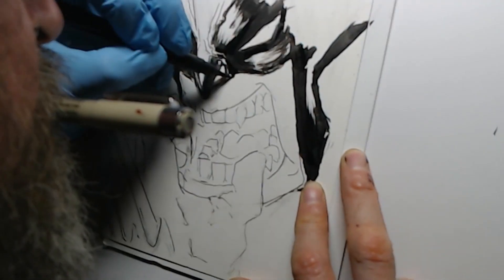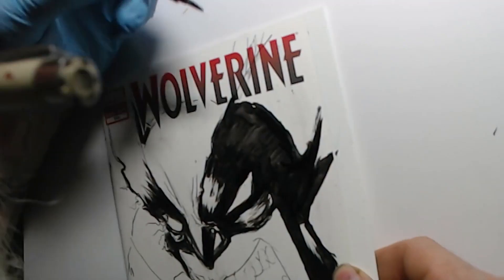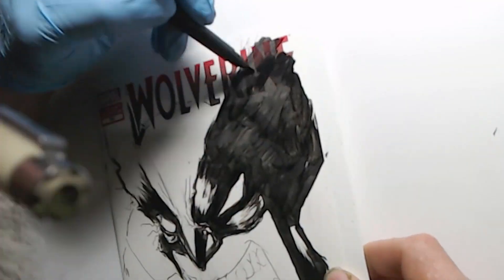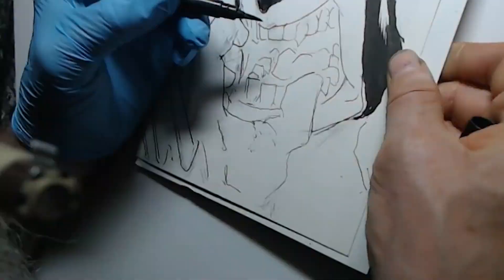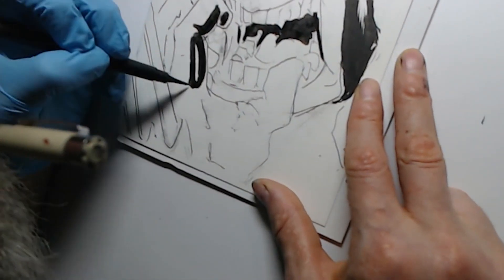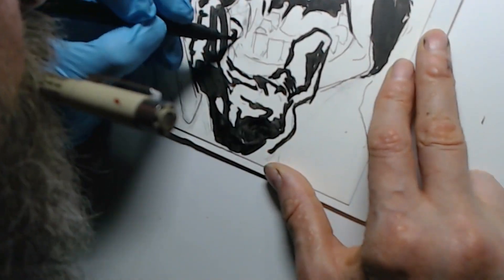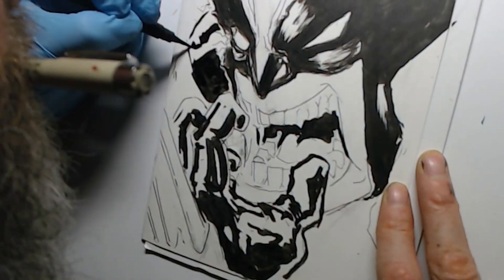Sometimes I like to just go in and do an insanely loose sketch — and this is still a loose sketch. Only took me 58 minutes to draw. It's still a sketch, and it's for sale on my Big Cartel. Go to bascomjason.com if you're interested, or DM me — maybe I'll hook you up.